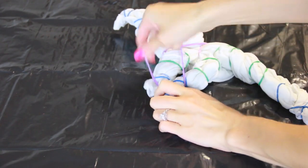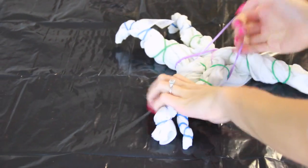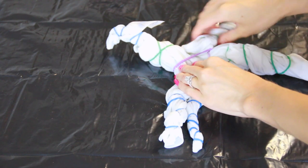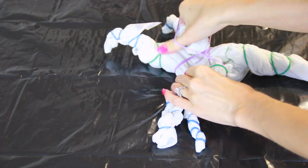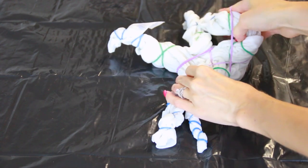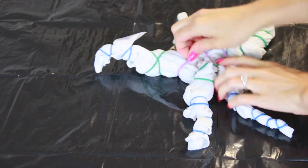Don't worry if yours doesn't look exactly like mine, because in tie-dye you have the freedom to bunch, scrunch, and band the fabric in countless different ways. No matter how you do it, it's all going to turn out great in the end. Your tie-dye project is going to be 100% unique because no two projects ever turn out alike, even if you try.